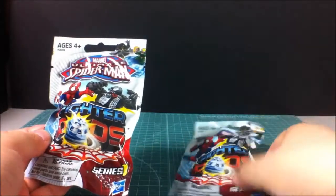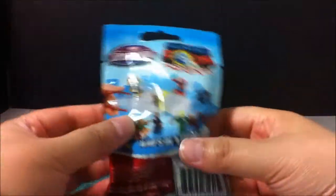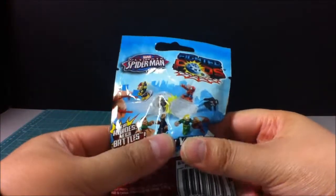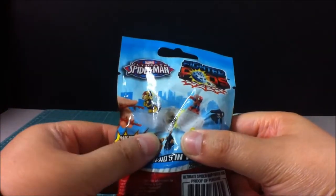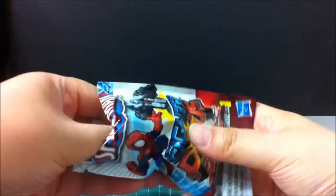I have two of these. I'm kind of interested in what kind of characters are in here - it feels like the characters are on the outside. So let's get into this.